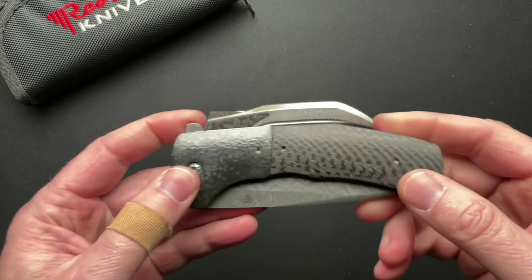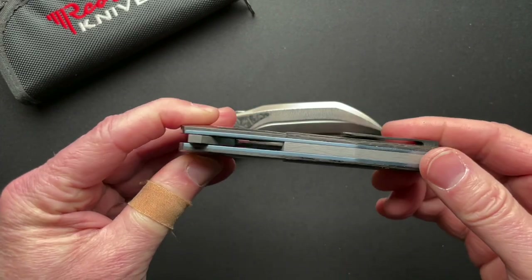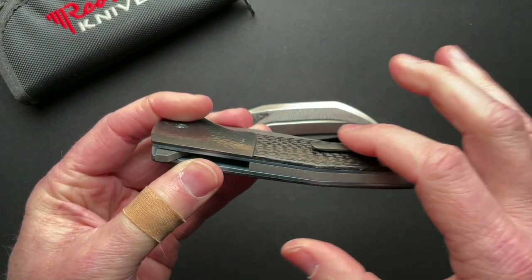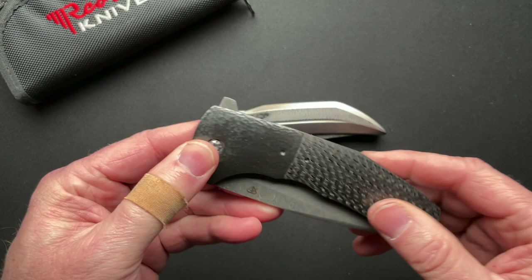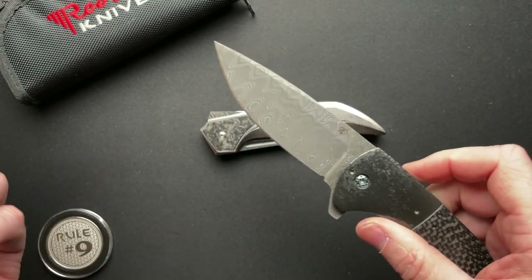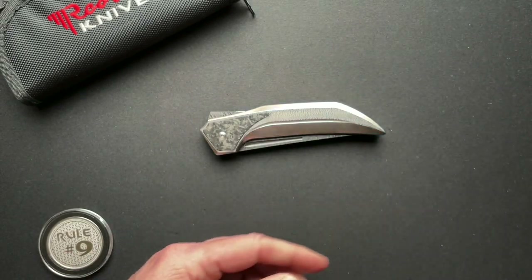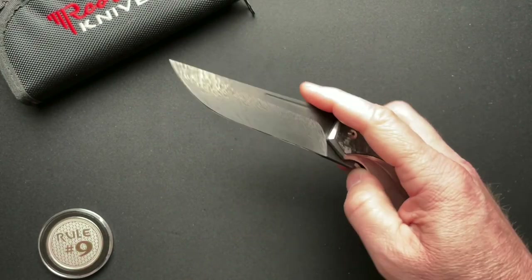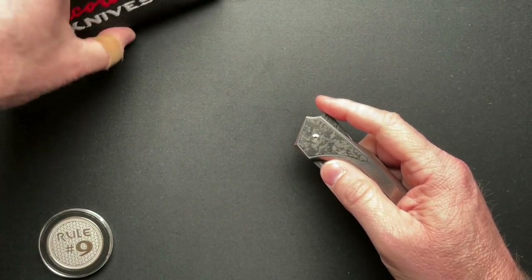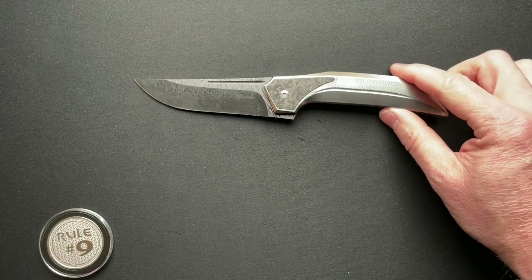Sean Campbell actually worked on this Frederick knife of mine — changed the liner colors, milled the clip a bit more so it would work better in my pocket, and gave it a tune-up. He also did some work on some Medford knives for me a while back. Sean's a really good guy, and I was able to meet him at the most recent California Custom Knife Show.